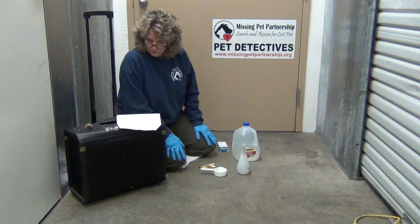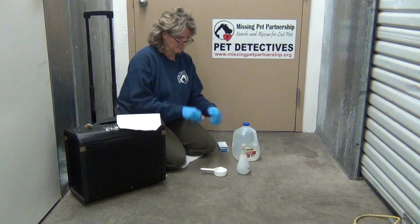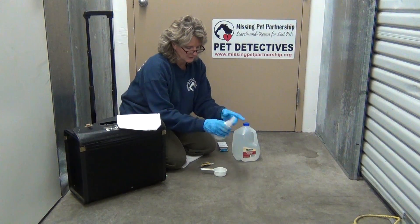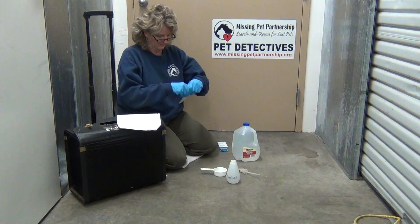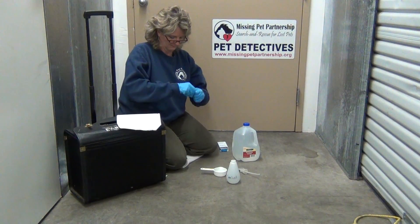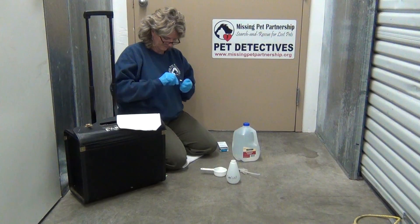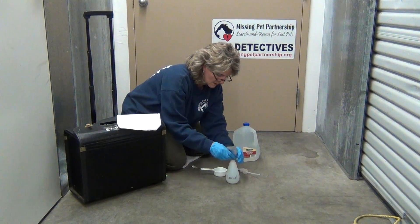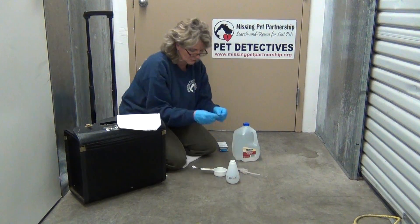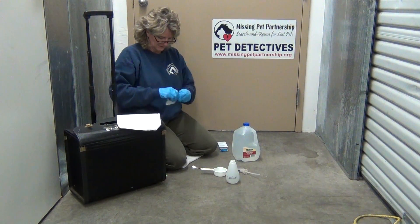To mix the Luminol, you're going to tear open the foil pouches and prepare to put them in your spray bottle. Having a second person to open those would be good. You open one end of the pouch to drop in the first tablet.